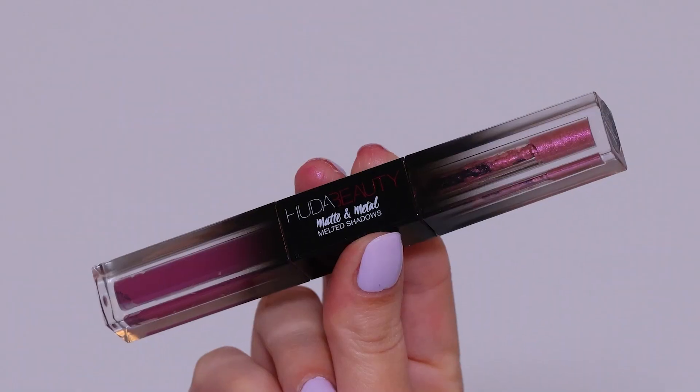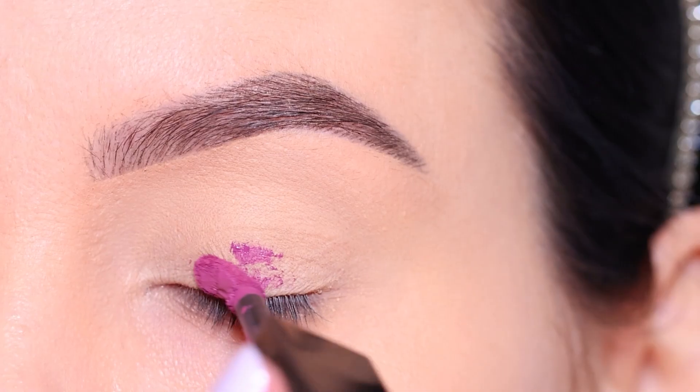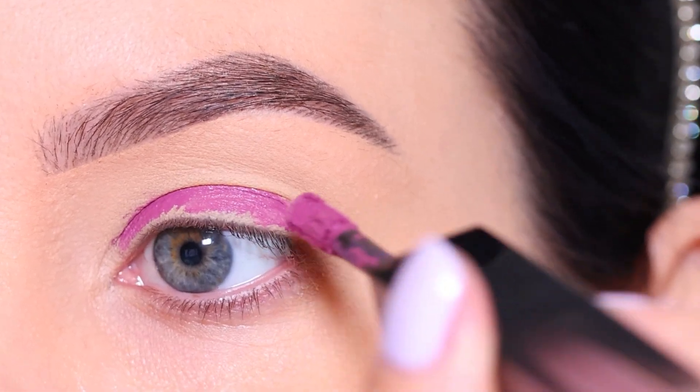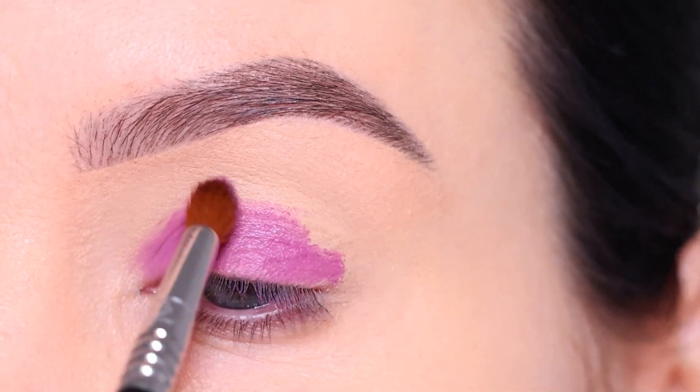The first thing I like to do is prime the eyelids. I'm using the MAC Cosmetics paint pot in the color Soft Ochre, and then I'm going in with the Huda Beauty Matte and Metal Melted eyeshadows. I'm going to start with the matte side first, applying it all over the eyelids as the base for today's eye look.